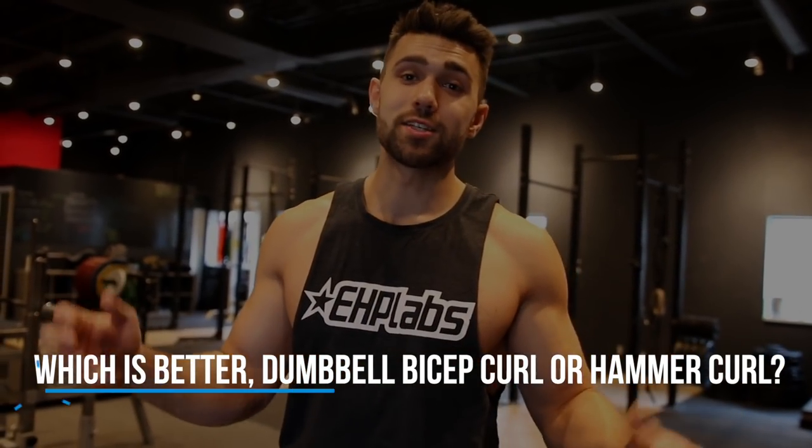What's up YouTube? We got asked a question from one of our subscribers: what's better, the hammer curl or the dumbbell bicep curl? Let's get right into it.